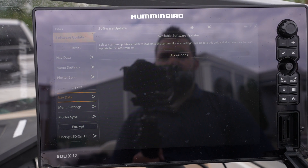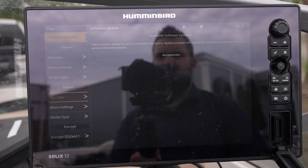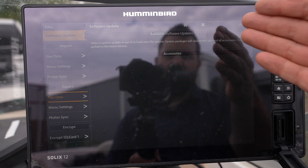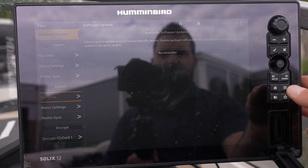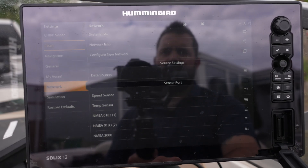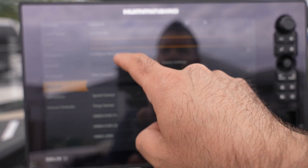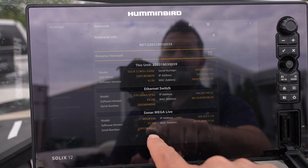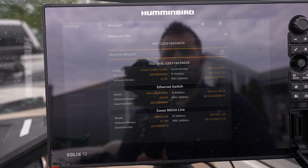Our MegaLive update is now done. When we look at the accessory screen that we left it on, when the machine came back from the updating screen, we don't see any updates available for the MegaLive because it's now complete. To verify, we hit the home button, go into settings, and go into network info. Our MegaLive transducer shows up with version 1.2, so we now know it has been fully updated.